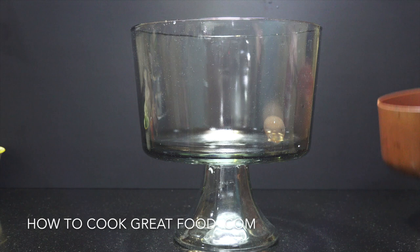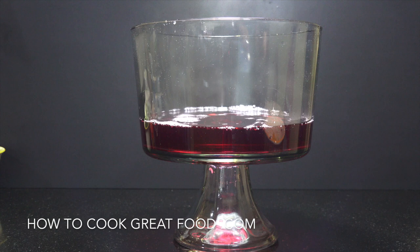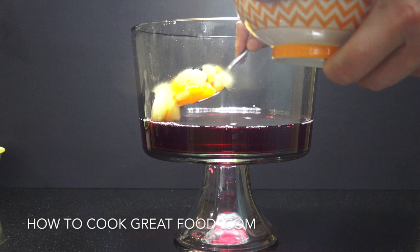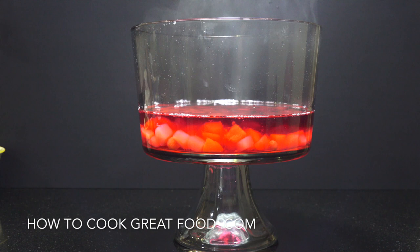I've got a nice trifle dish here. For our first jelly we're using sour cherry — or it might be raspberry. We've got one can of fruit cocktail going in now, just mixing it about a bit. That's the first layer.